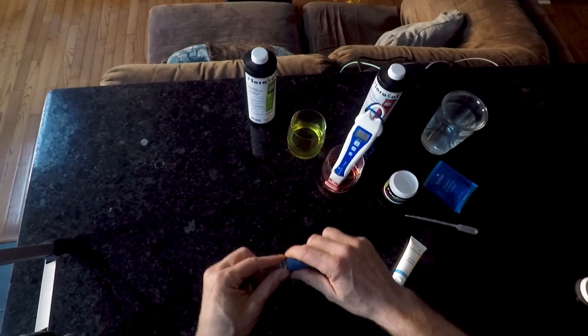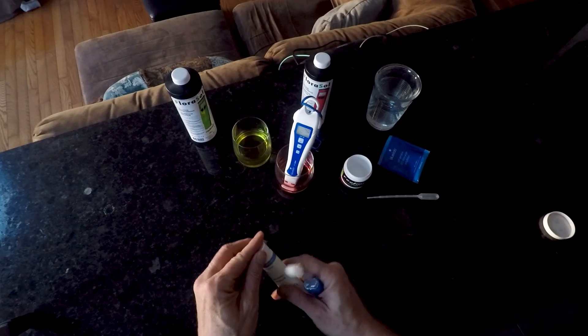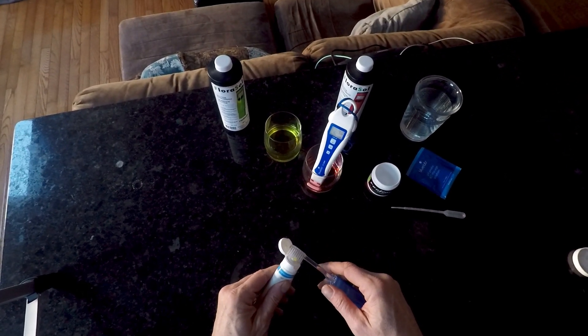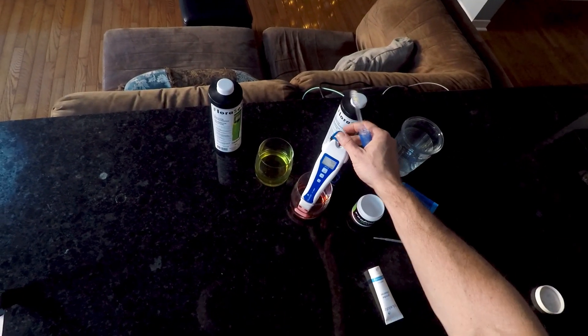Since we're doing this, we're gonna give it a little clean as well. We have a little probe cleaner that comes with the pen and a little toothbrush. There we go — 4.0. We're good to go.